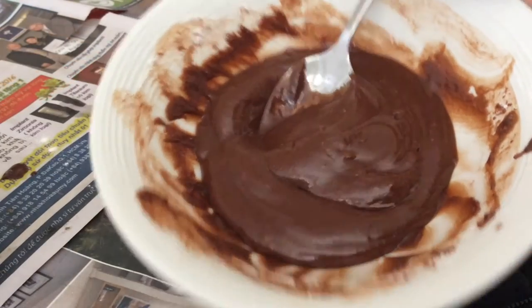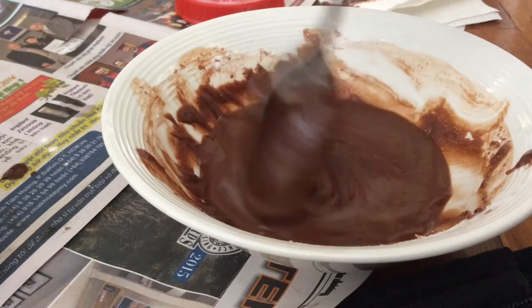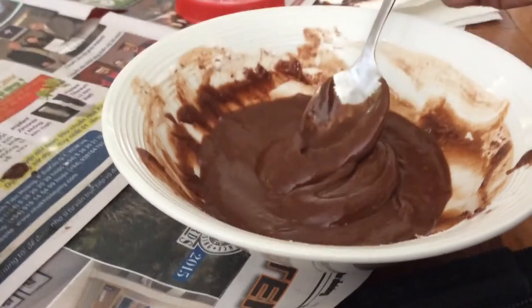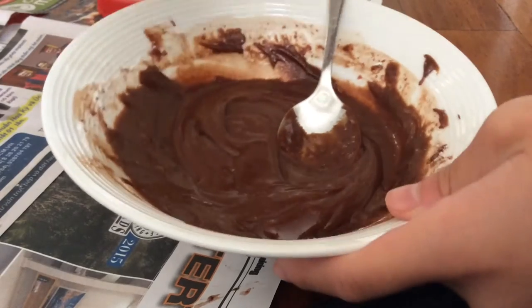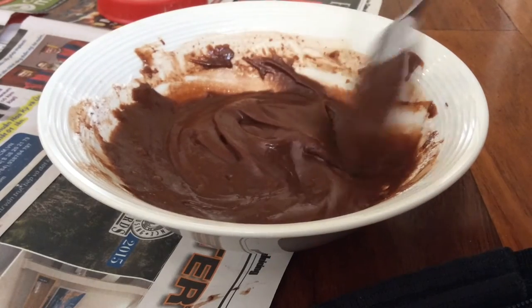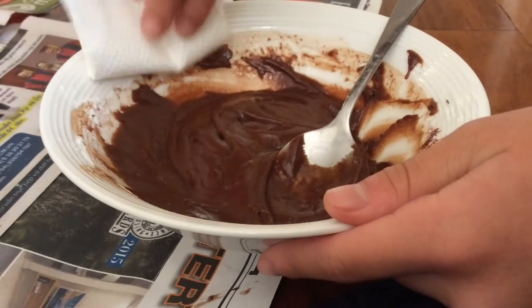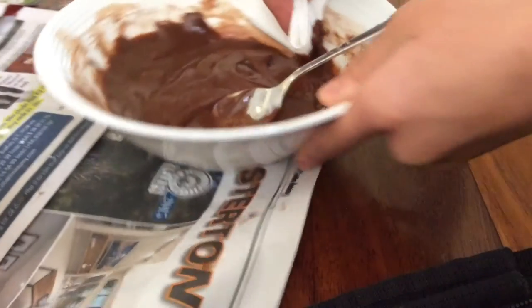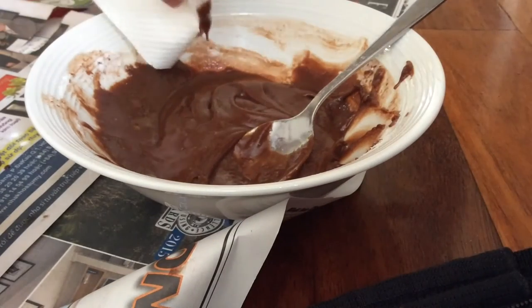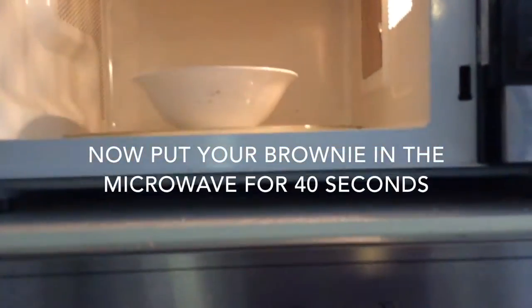Make sure it should look like this, and just make sure that there are no bubbles or lumps of flour. If this is for a birthday present or a cake for someone, get a paper towel and just wrap it around the edges to make it neat. Then just put this in the microwave for 40 seconds.